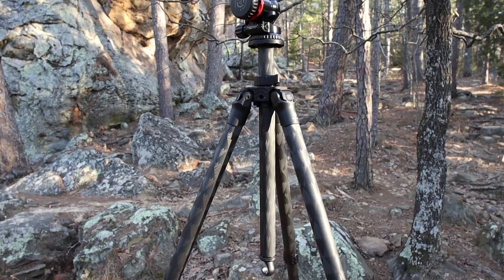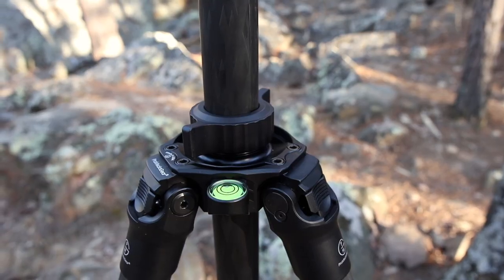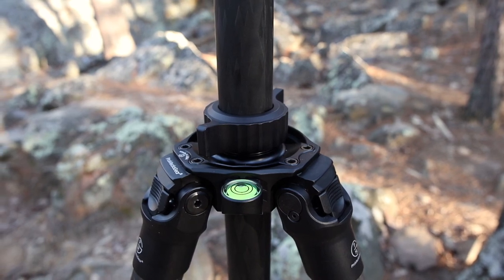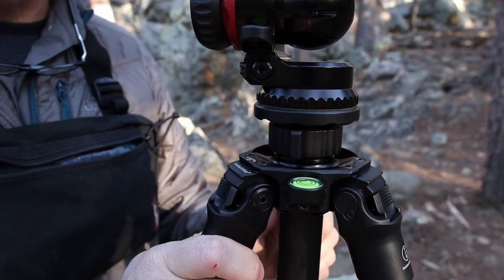Are you in the market for a new tripod? Maybe you're feeling overwhelmed by all the choices. Choosing the right tripod can be a daunting task. If you're in the market and considering a quality top-of-the-line tripod, then you're on the right video. Stick around because I'm going to share my experience and opinion about a truly unique and versatile tripod.